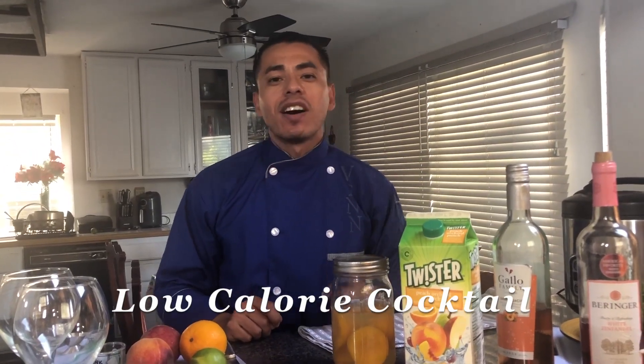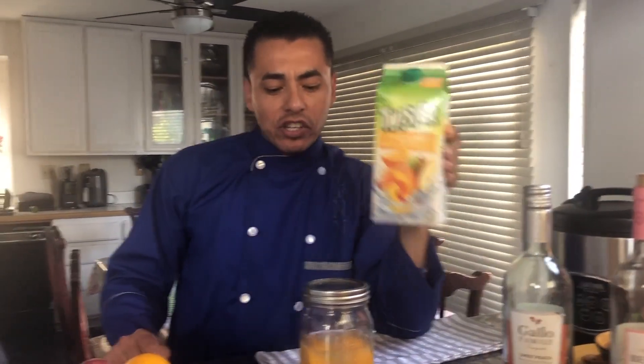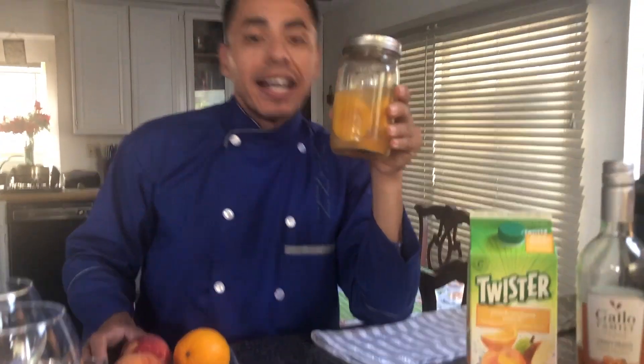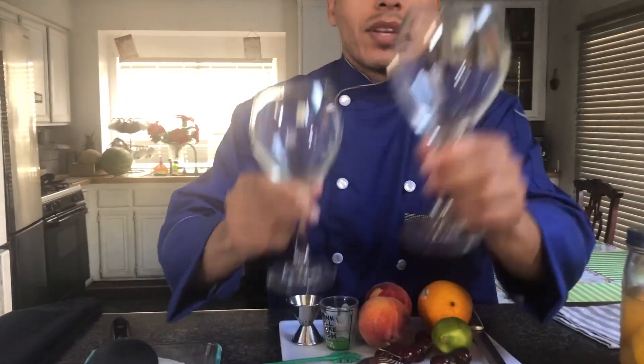Why not make a specialty cocktail to go along with my soup? I'm going to be showing you how to make a tropical sensation peach sangria. For the ingredients, I have some white Simpendel Berger wine, a peach sweet wine, a peach orchard punch, some peaches that I already peeled — I added water and honey into this jar and let them ferment for one day in the refrigerator. I have some cherries for garnish, lime, and orange, which I'm going to be using the juice as part of my ingredient. My two sangria glasses and some ice cubes.